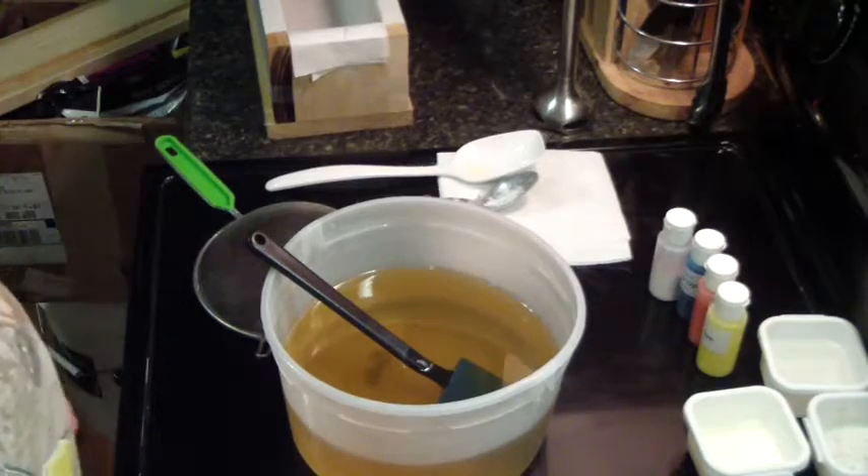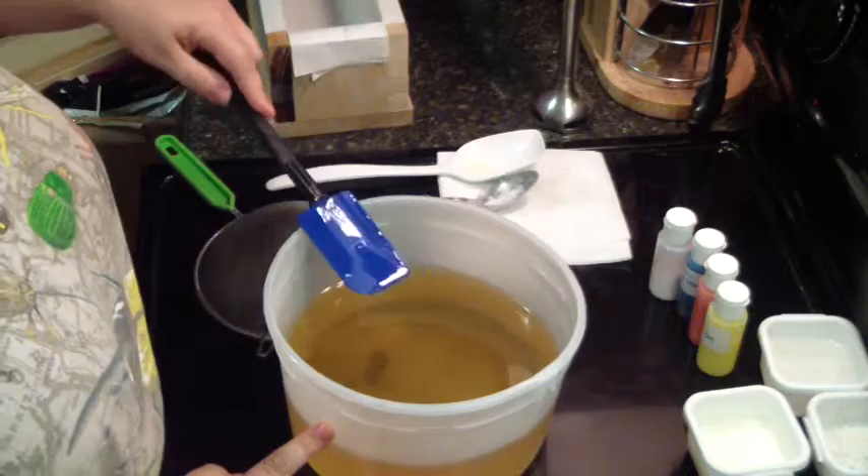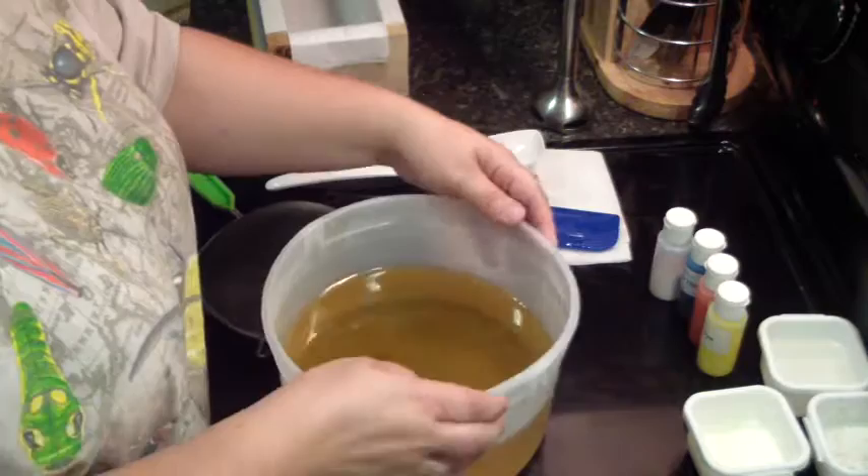Hello everybody, this is Jen from A&M and Such and Such, and tonight I am making a new soap. Seems like that's all I do anymore is make new soaps, which I will be making new soap for quite a while because I'm getting ready to do my fall and winter line, but this is not. I am soaping tonight to a fragrance called Daisy Dream Girl. It's the new fragrance from Bath and Body Works.